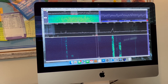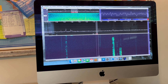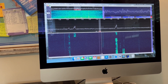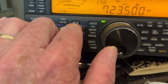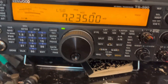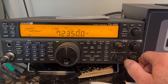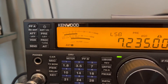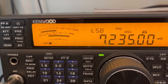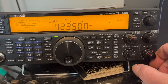It won't do 80 meters, but it'll do 40 down through 10. It has pretty good ears on it — it's rather quiet. Let's go to lower sideband and see what the noise level is. We've got about an S7 noise level. 40 meters during the day is pretty noisy.